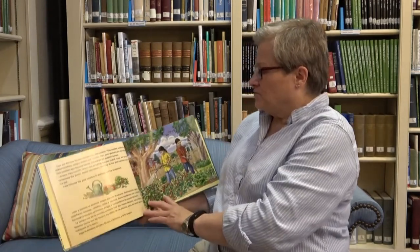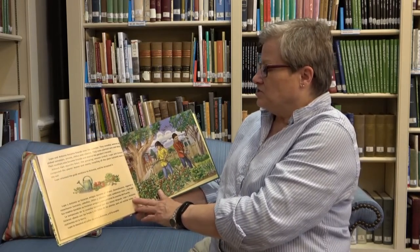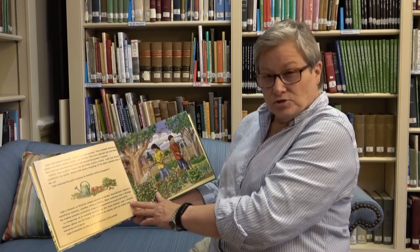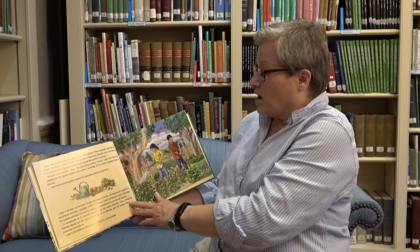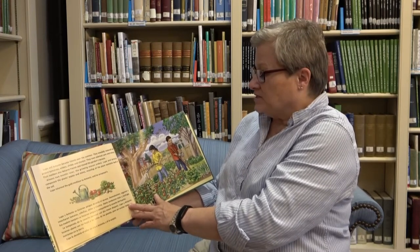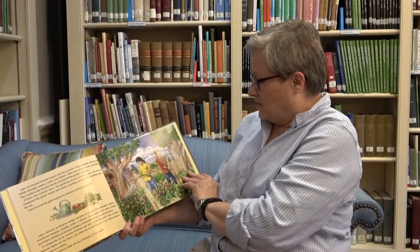Lupe and Antonio became friends over the summer. They weeded, watered, and picked tomatoes, onions, chilies, and cilantro. They even planted corn and lettuce. Their mothers also became friends and shared the garden's harvest. Almost two months later, the growing season ended. Lupe and Antonio composted the plant's leaves and stems, recycling all the plant nutrients back into the soil. Lupe returned the gold necklace to Antonio and he accepted it.